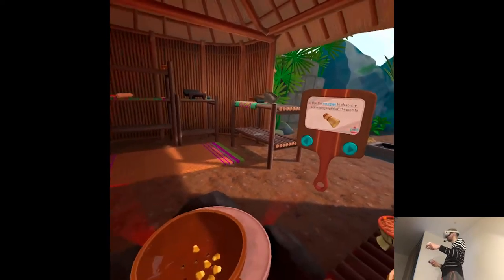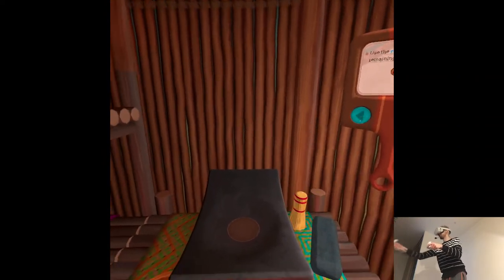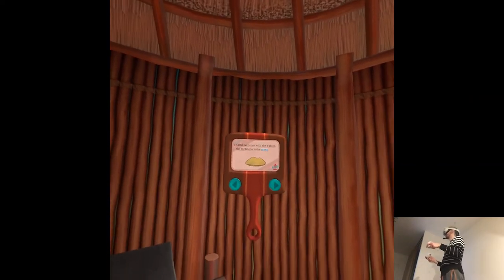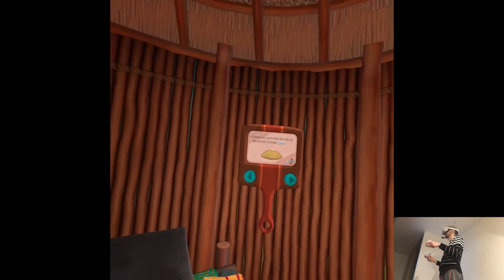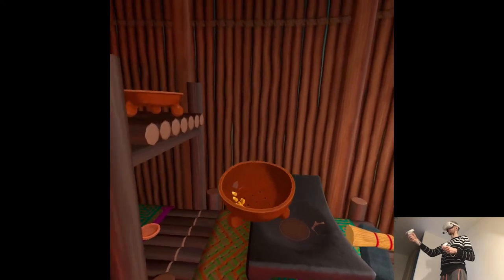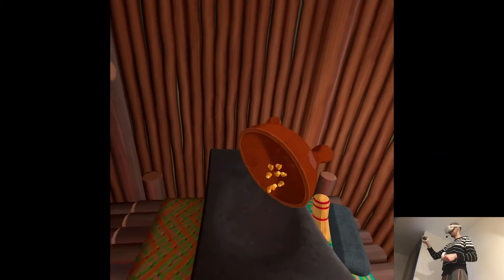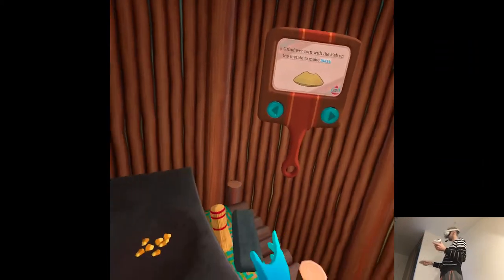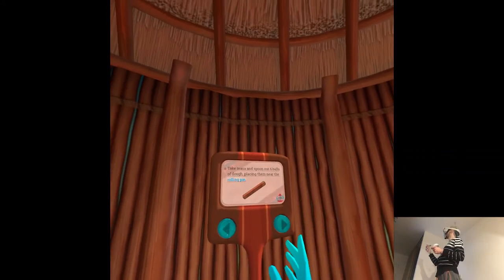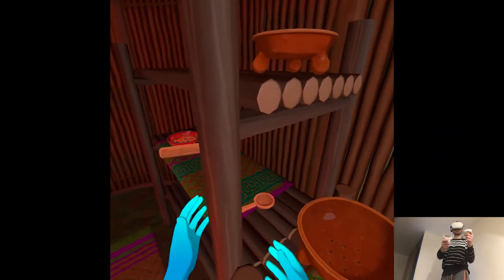Use the estropajo to clean any remaining liquid off the metate. Grind the wet corn with the cab on the metate to make masa. That's what she was saying. We've been grinding hooch like this for thousands of years — well, we call it hooch. You can call it hooch or masa.